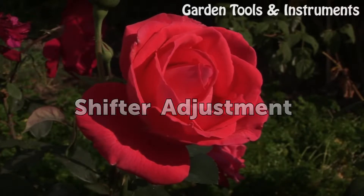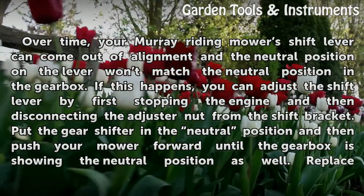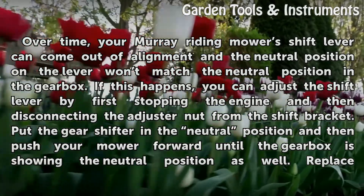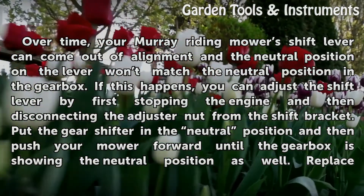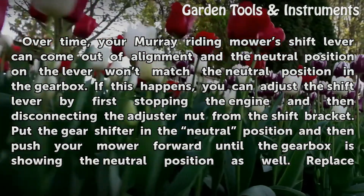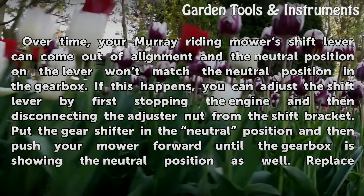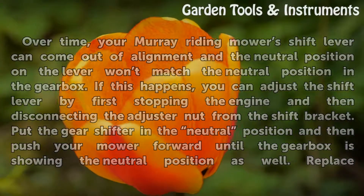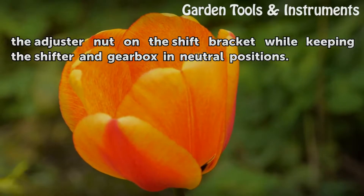Shifter Adjustment. Over time, your Murray Riding Mower's shift lever can come out of alignment, and the neutral position on the lever won't match the neutral position in the gearbox. If this happens, you can adjust the shift lever by first stopping the engine and then disconnecting the adjuster nut from the shift bracket. Put the gear shifter in the neutral position and then push your mower forward until the gearbox is also showing the neutral position. Replace the adjuster nut on the shift bracket while keeping the shifter and gearbox in neutral positions.